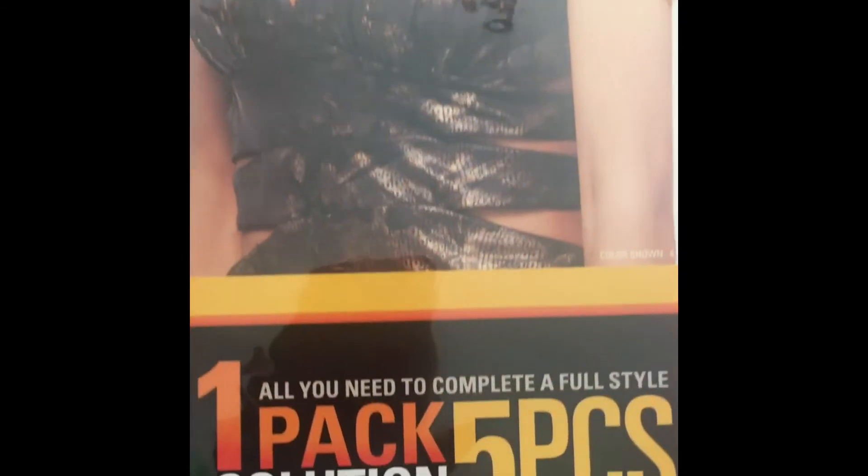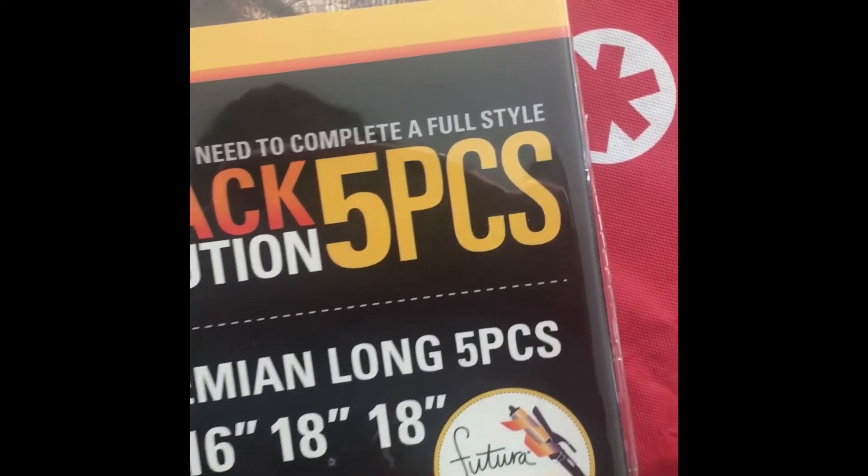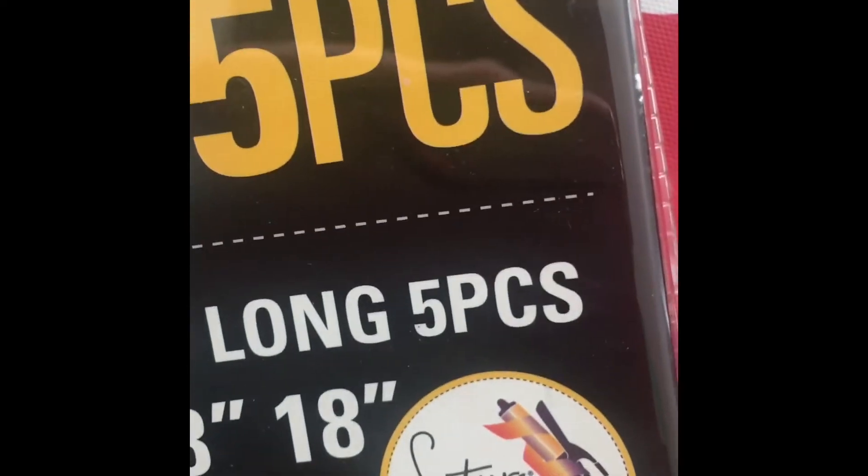Here's the model. I got this in the style Bohemian. It is a one pack solution with five pieces in the lengths 16, 16, 18, 18. It is heat safe up to 400 degrees.